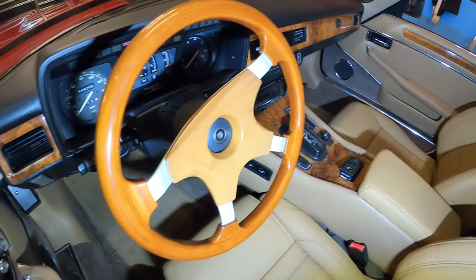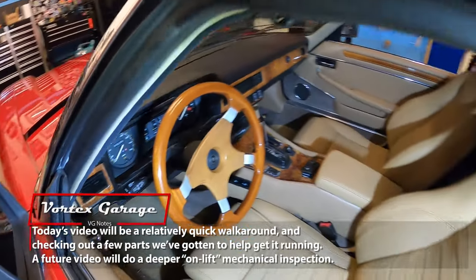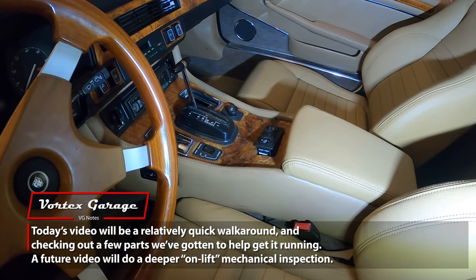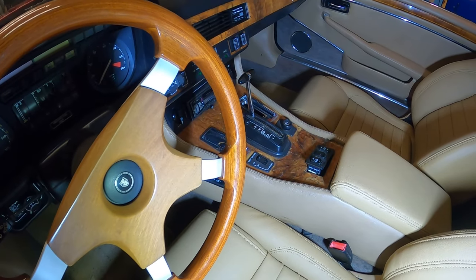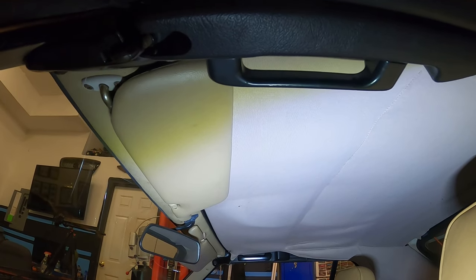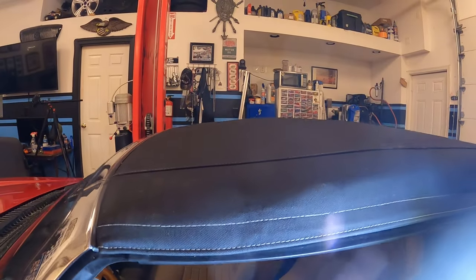49,269 miles on the odometer. We'll do some close-ups on the interior later. Probably one of the biggest issues in the interior is the wood veneer on the console is not looking the best, and we do have some switches popped out, though we have some parts to repair this from the previous owner. The interior headliner to the convertible top was redone when the seats were redone, and as you can see it looks really nice.